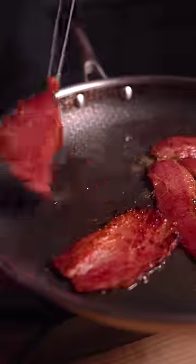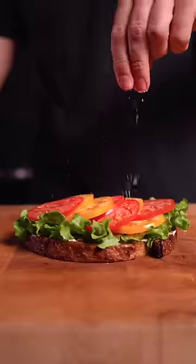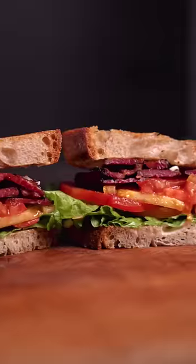I fried it up like normal bacon until crispy, then assembled the BLT. And honestly, this completely blew me away. It had the same flavor profile as regular bacon, with an unbelievably intense umami and beefiness.